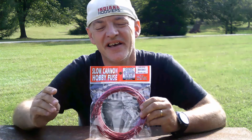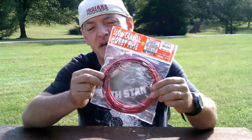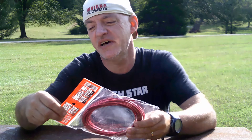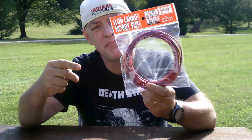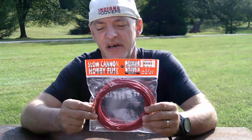Hi. Today we're going to be doing a test of a cannon fuse. The cannon fuse is a very thick fuse — it's 3.5 millimeter diameter. I've had other fuses, but they're not as thick. It's coated.